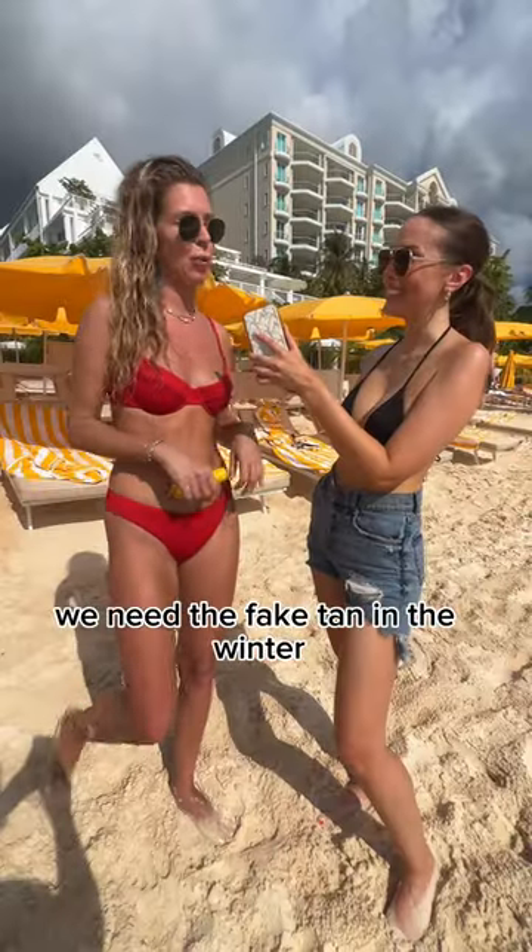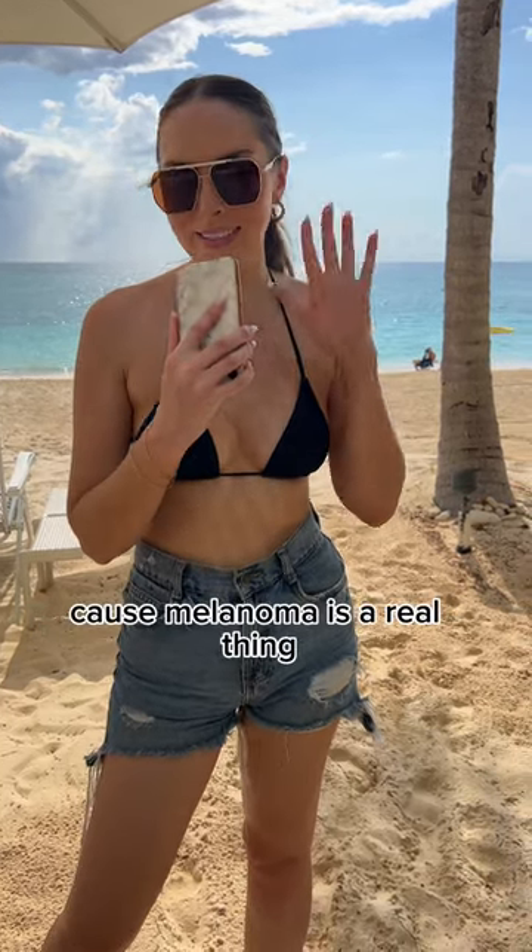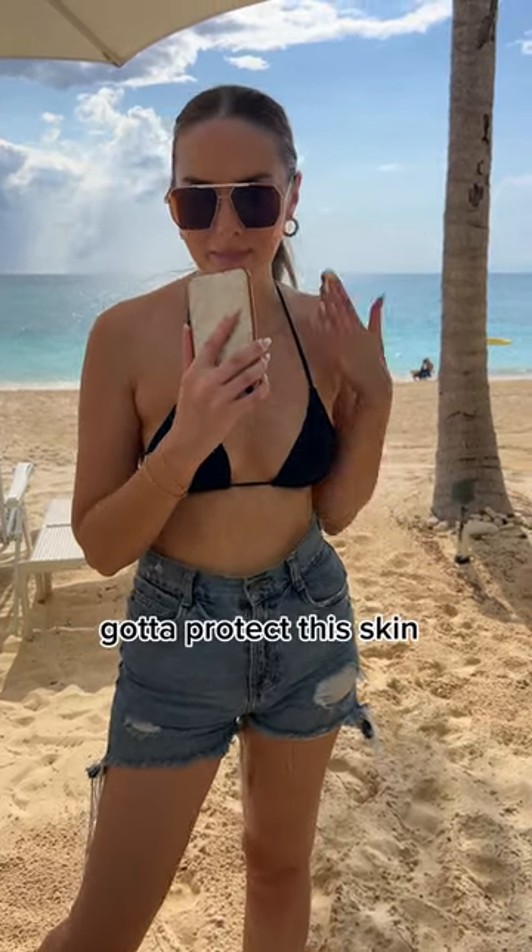We need the fake tan in the winter and the real tan in the summer. I am definitely team fake tan because melanoma is a real thing. Gotta protect the skin.